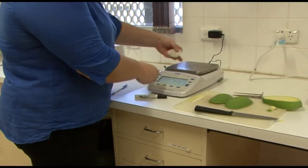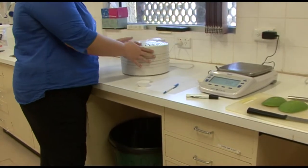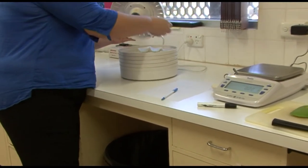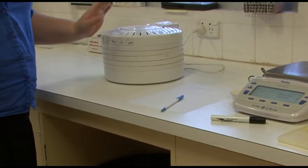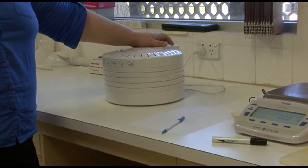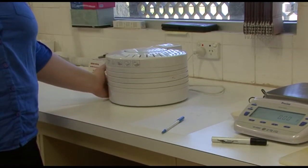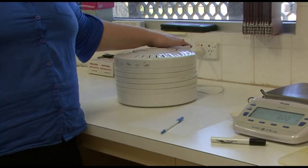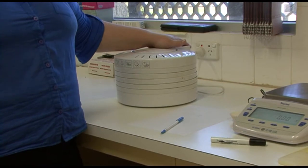Now after the wet weight has been recorded, you then put it into either your desiccator or your microwave and turn it on. When you put the plugs into a desiccator, you leave them in there for 48 hours to dry. You can take two readings at 48 hours, and if there's no change, then all of the moisture has gone from the plug and that will be your dry weight.